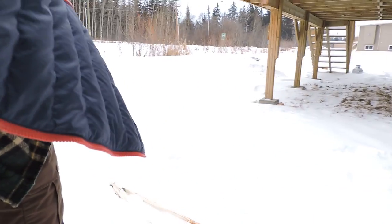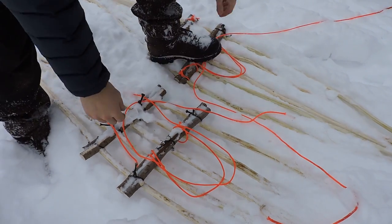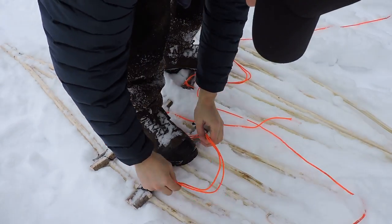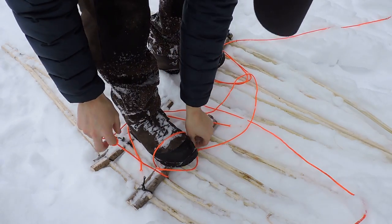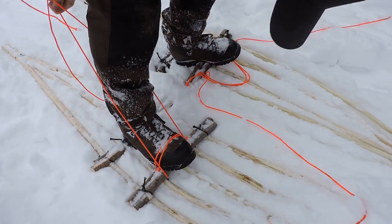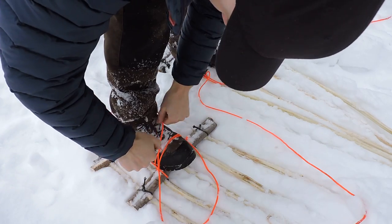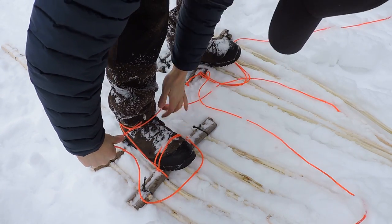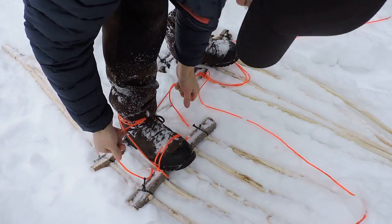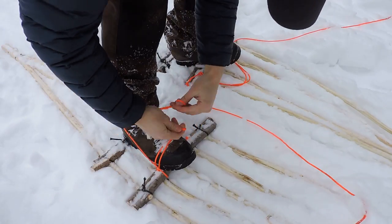Let's throw the snowshoes back on. I'll show you the type of lashing that I do — like that. Pull these in tight around the foot and the ankle here, through the loop, and then I finish these off with a normal shoelace knot.